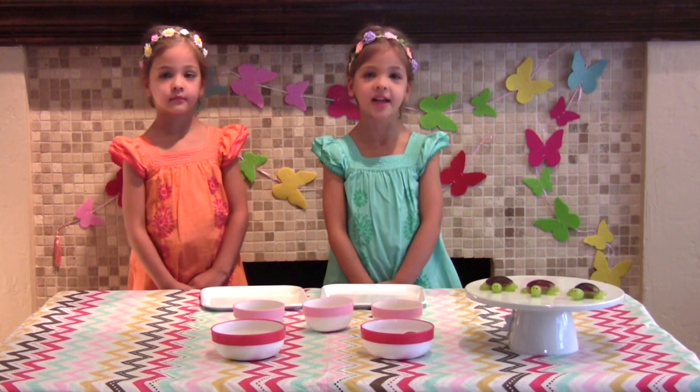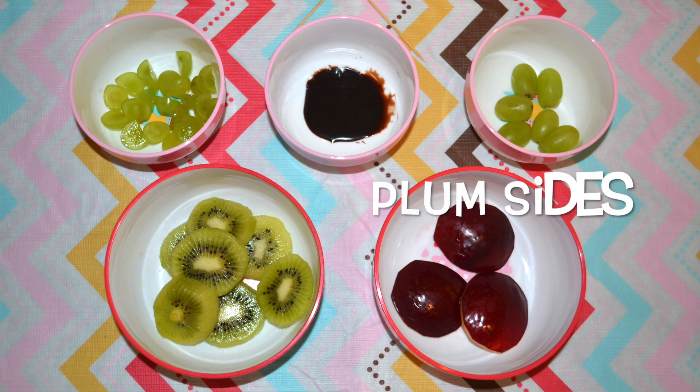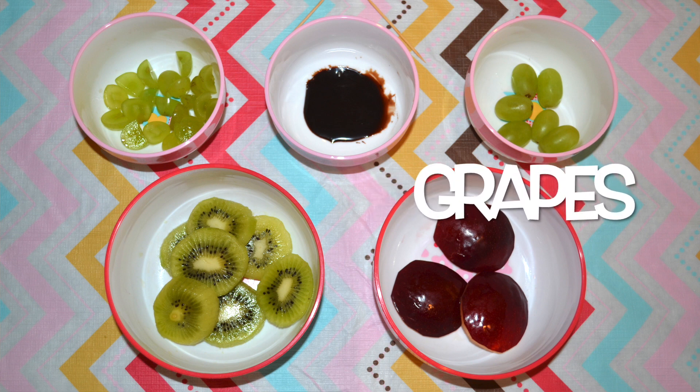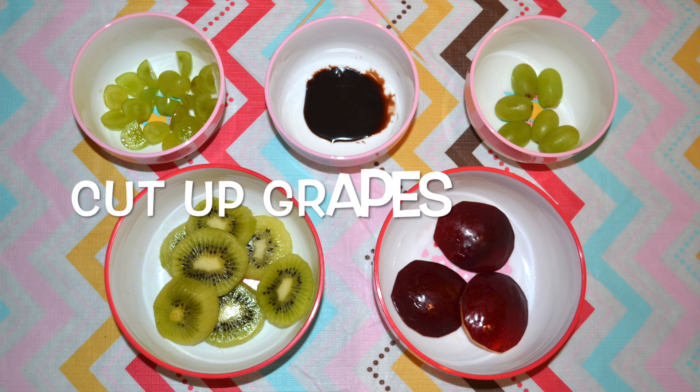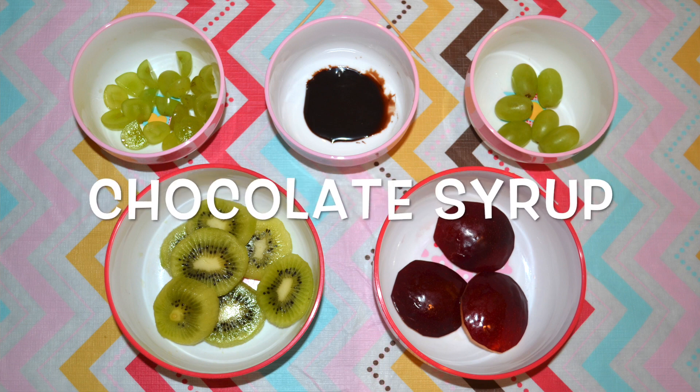Here are the ingredients. We have kiwi, plum slices, grapes, cut up grapes, and Hershey's chocolate.